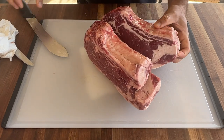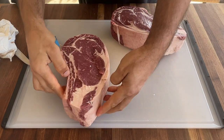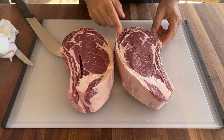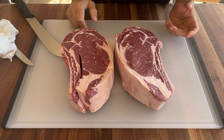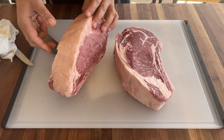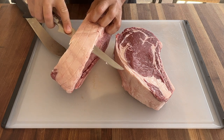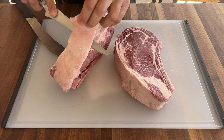Cut right down the middle and we have two beautiful steaks here. One is thicker than the other — no big deal. Maybe a little bit of the fat cap, not much.